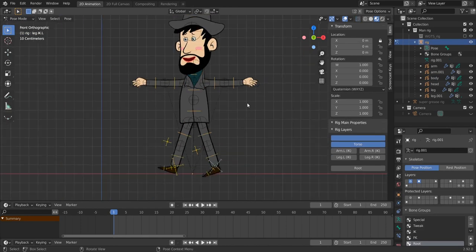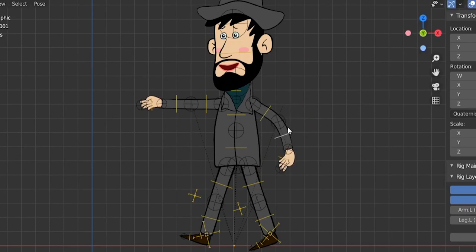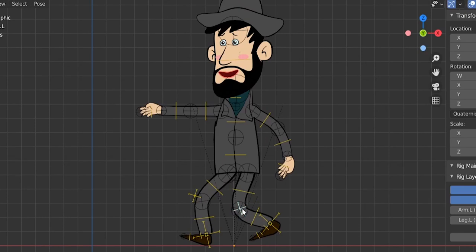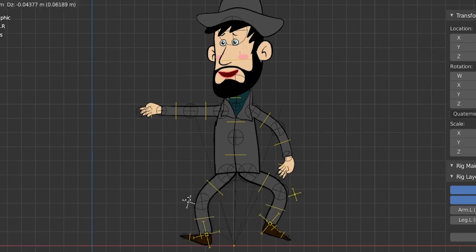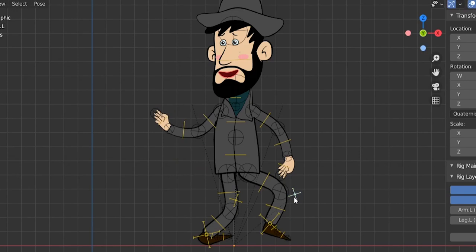Let's select our rig and go to pose mode. Here we can move the rig — press R to rotate the arms. With inverse kinematics for the legs, you can move the leg up like this and turn it around. Select the cross controller, press G, and you can flip the foot. You can also move with G to get a long hand, just like Luffy's from One Piece.